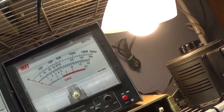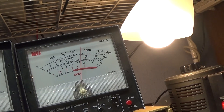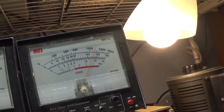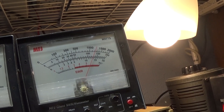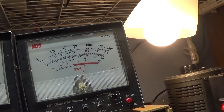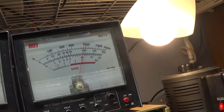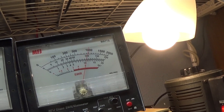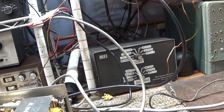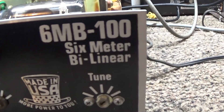Last, we're going to put it on peak. On peak it's doing about 120 watts — though I'm only whistling to 100. I find that interesting. But that's going to be it for the Fist 6MB-100 amplifier.